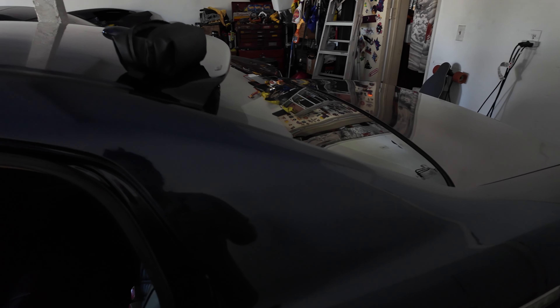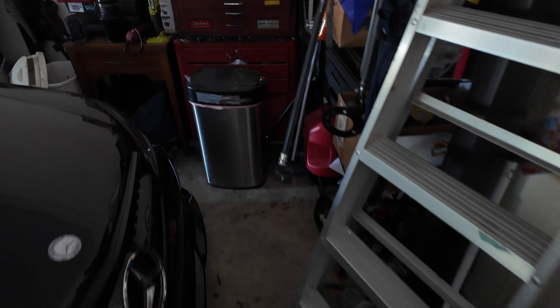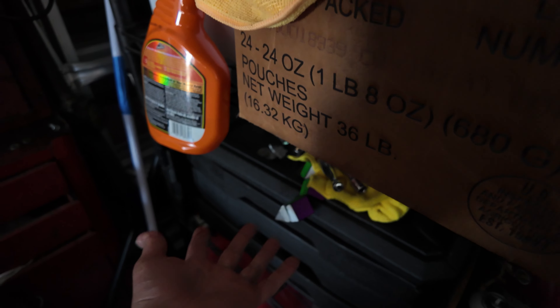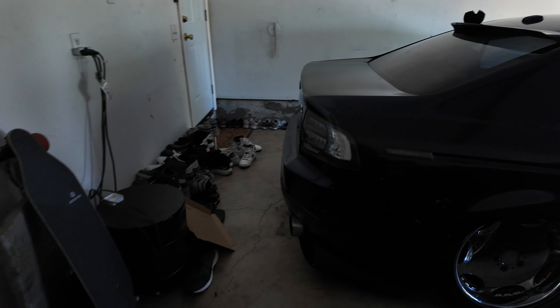Just like that the install is done. Perfect. Let me take out all these tools from yesterday. Yes, that is the sound of change because I am poor. All right, done. Donezo bonanzo.